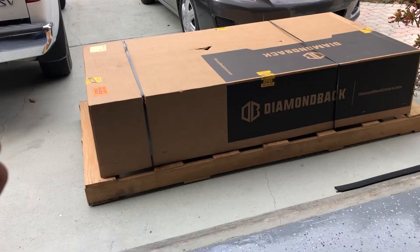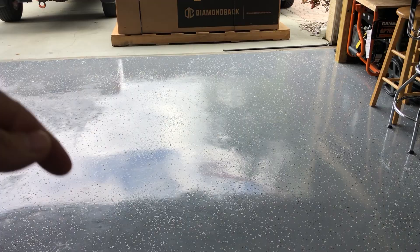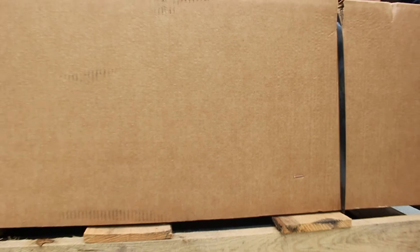Man, just looking at this, it is a thing of beauty. I cannot wait to get started on this. So let's go ahead and move this big boy inside the garage.